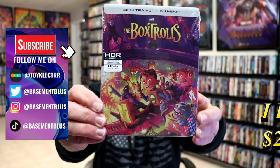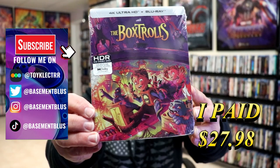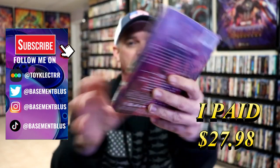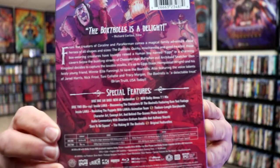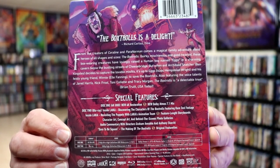I recently received my order for the Box Trolls. This right here is a 4K Ultra HD Plus Blu-ray Steelbook release from Shop Factory. Here's the front, and here's the back. If you'd like to check out these special features, you can go ahead and pause and do so. I'm going to go ahead and remove this from the wrapper, and we can take a closer look at this Steelbook.